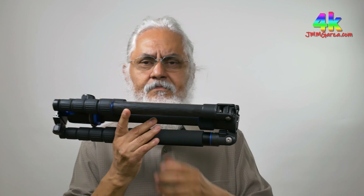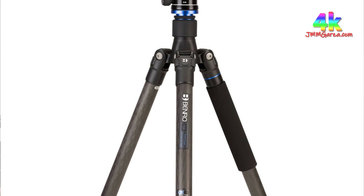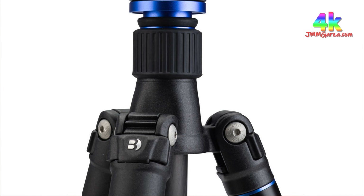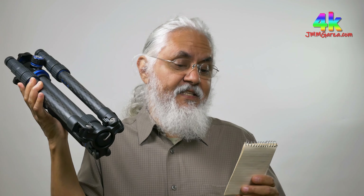Now let me show you something different — an upscale photography tripod. This one has carbon fiber legs; the other had aluminum legs. Let me get my notes. This is the Benro Travel Angel Series 2 Ball Head Tripod, FTA28C V1. It's a very nice tripod. When compressed it's 18.7 inches and it weighs 4 pounds — just a little bit more than that slim tripod — but it can handle 22 pounds.